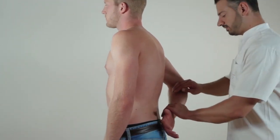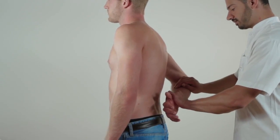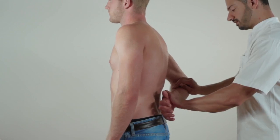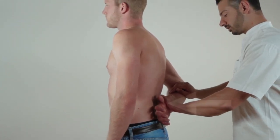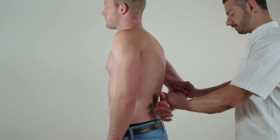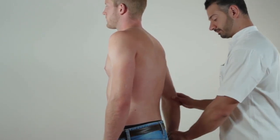If the patient can perform this motion effortlessly, the test should be repeated but against resistance applied by the examiner. The lift-off test is positive if the patient is unable to perform the motion or if it elicits pain. A positive lift-off test indicates insufficiency or a lesion of the subscapularis muscle or its tendon.